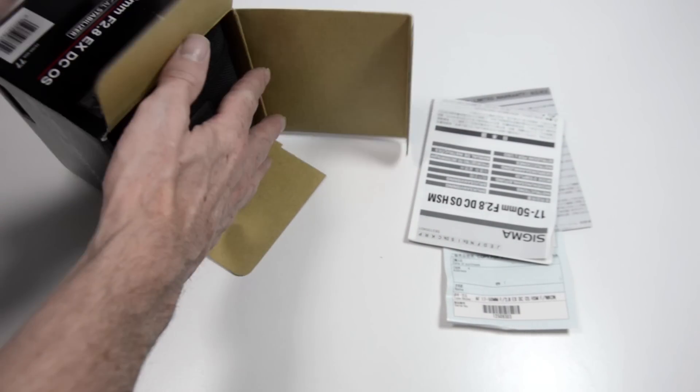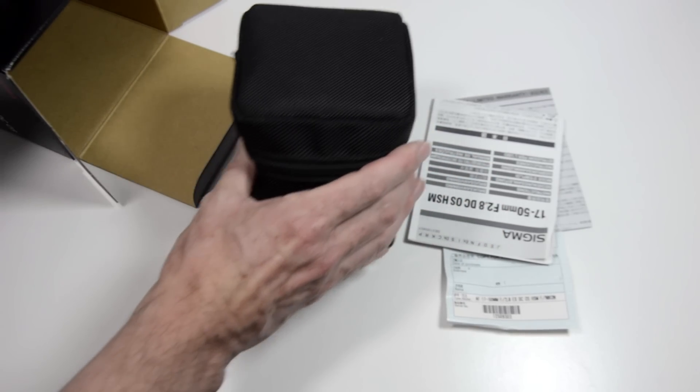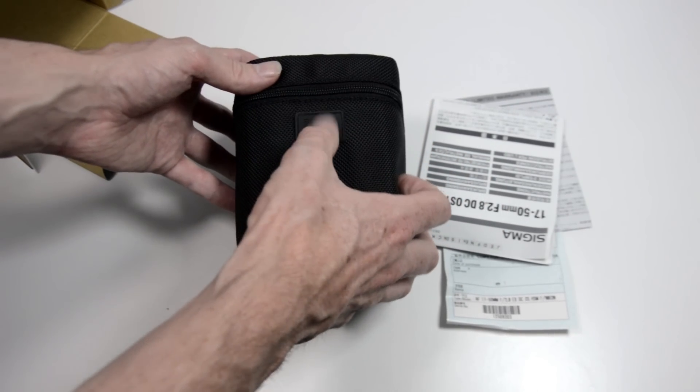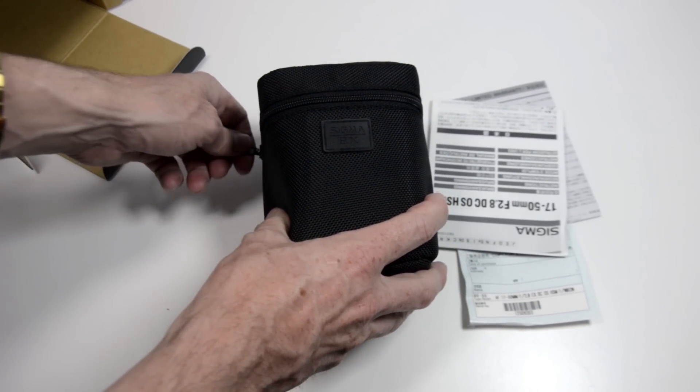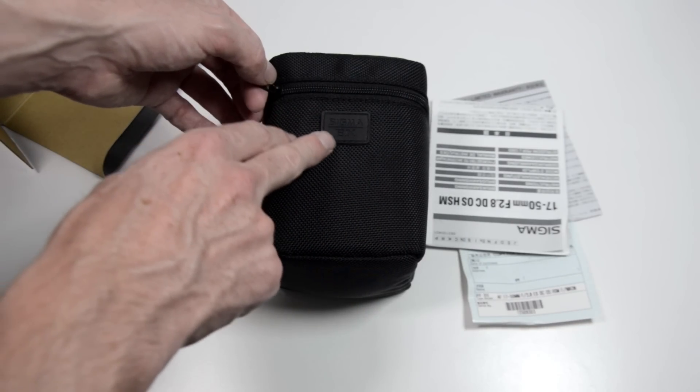Now this is the exciting bit. The lens comes with a nice carry case — it's got a zip on it and a nice little stitched rubberized badge with the Sigma brand on it and 'EX'.